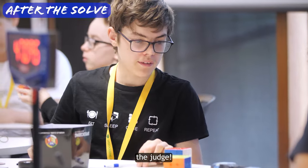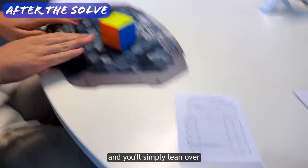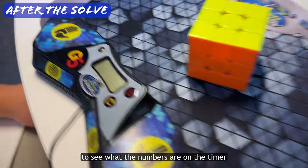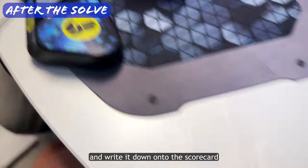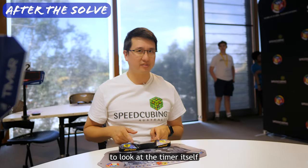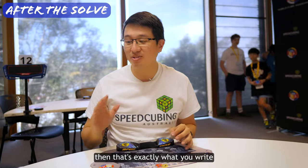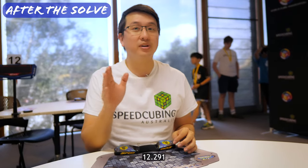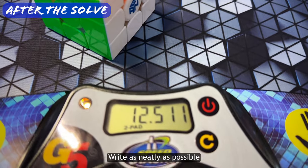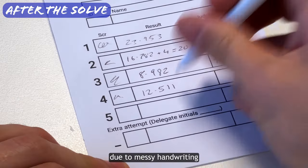That's why they call you the judge. 99% of the time, the cube will be perfectly solved and you'll simply lean over to see what the numbers are on the timer and write it down onto the scorecard. Sometimes the front display says the wrong number, which is why it's better to look at the timer itself. If the time says 12.291, then that's exactly what you write onto the scorecard: 12.291. Write as neatly as possible because it's not fair if the competitor gets a worse time due to messy handwriting.